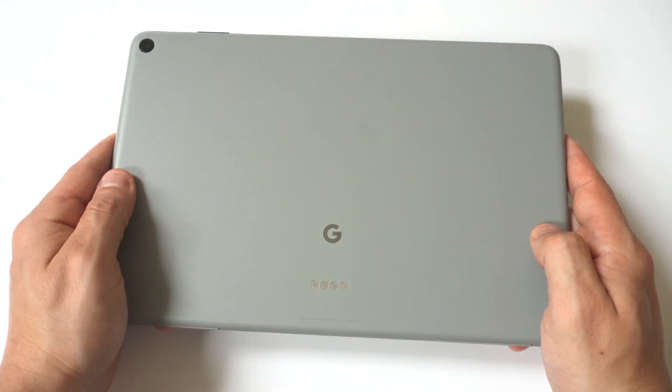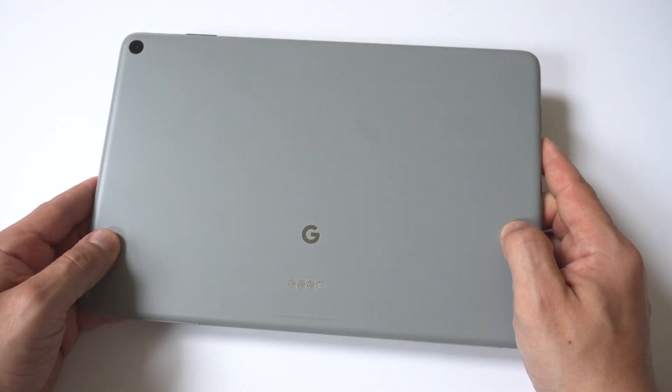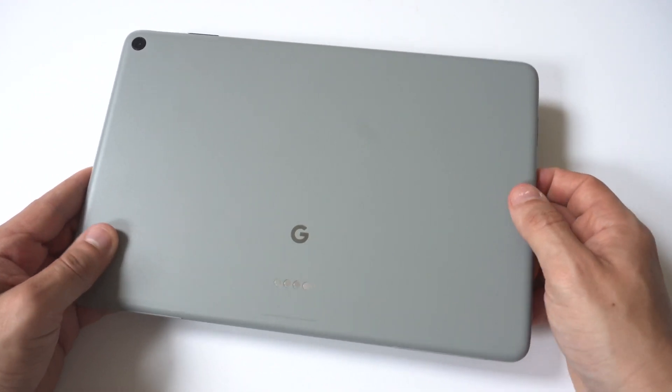The first thing you want to try is switching out the charger you're using and also the charging port you're plugging this charger into. I recommend trying at least two different chargers and two different ports to see if that fixes the problem.